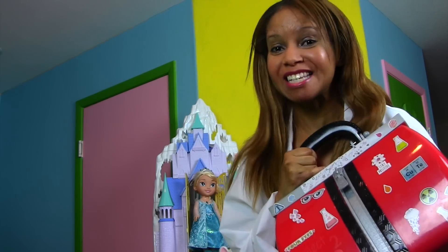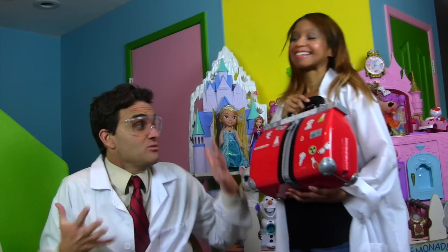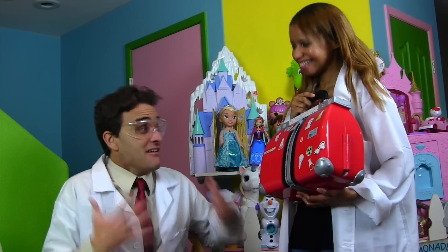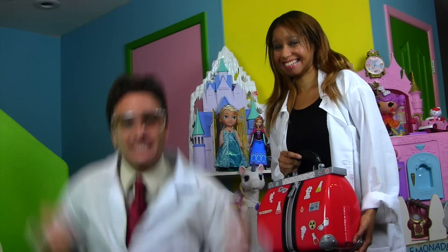Maybe this will help — the Project MC Square Ultimate Lab Kit! Wow, the Project MC Square Ultimate Lab Kit. Do you really think you could make slime with that, Professor Kawana? He sure can. Can you help us make slime right now? Yeah, let's get started! Yay, Professor Kawana's going to help us make slime!